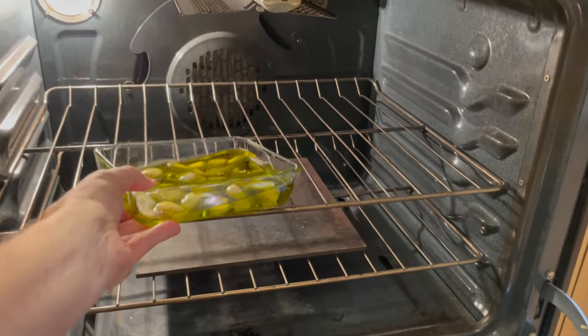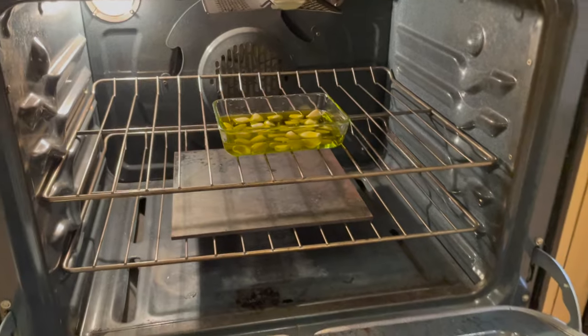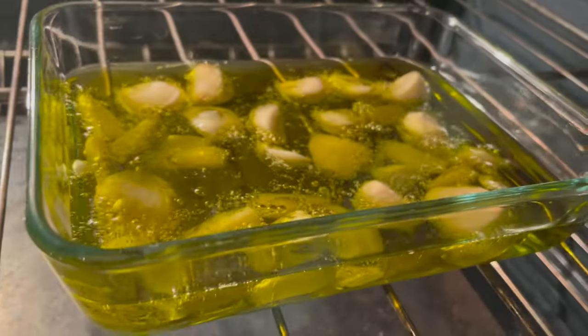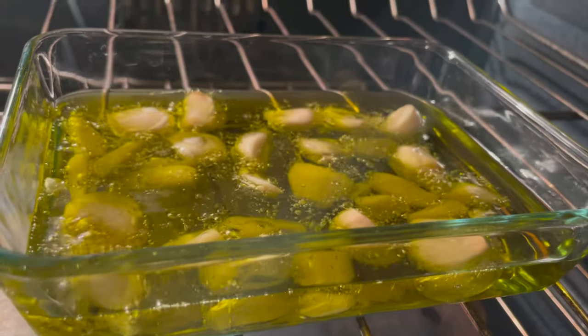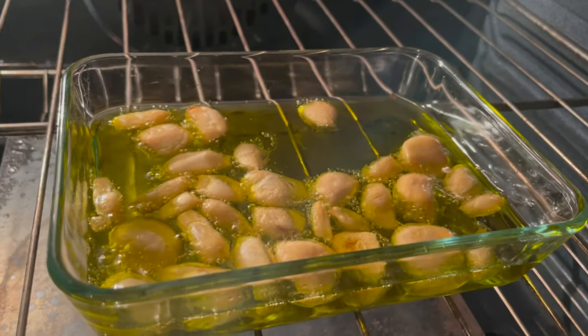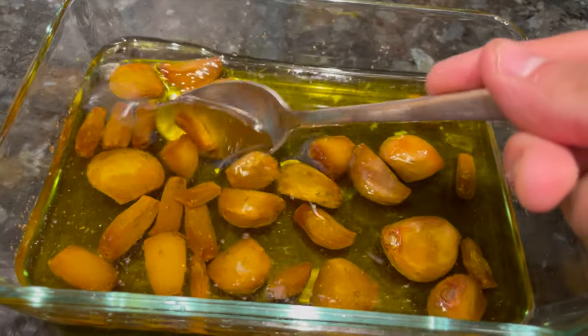If you don't want to do this method, you could just use roasted garlic and regular olive oil. I'm putting this in a 300 degree Fahrenheit oven and cooking it for about two and a half hours. During that time, you'll see the oil start to bubble, and the garlic cloves are slowly going to turn brown the longer it cooks. Continue until it's nice and toasty brown like this, and pull the garlic out once they're the color you want.